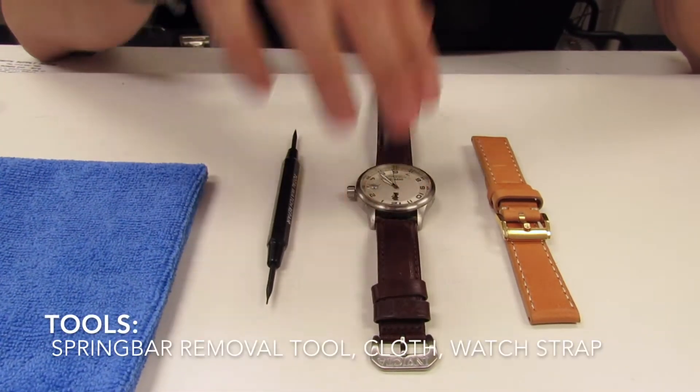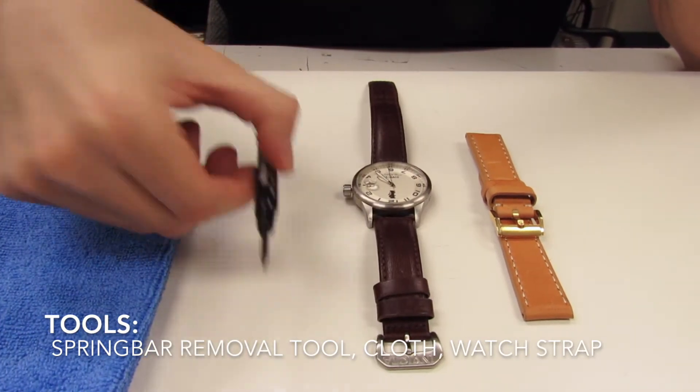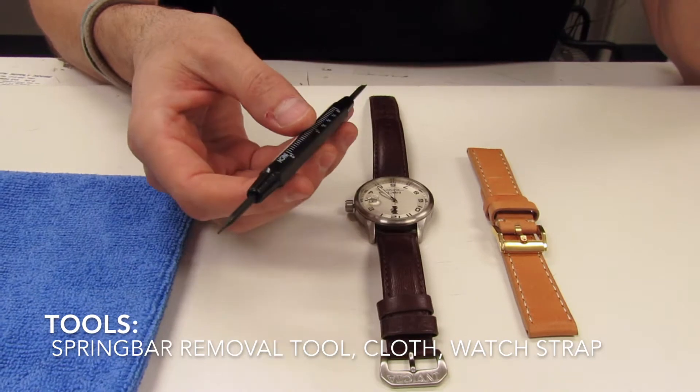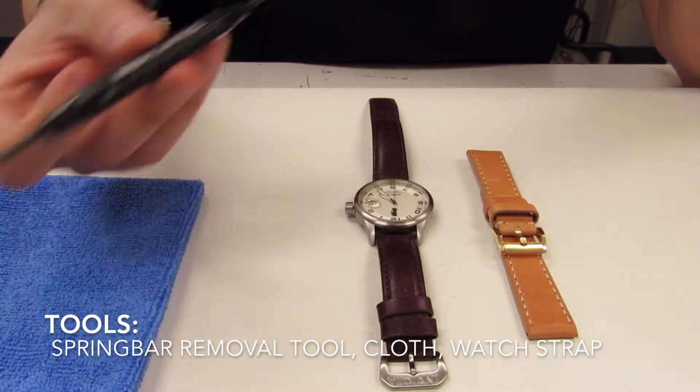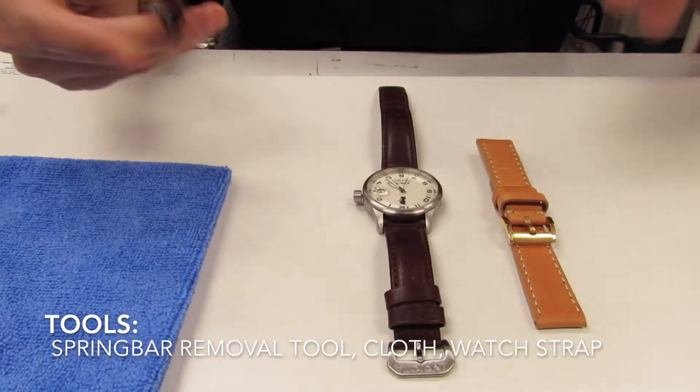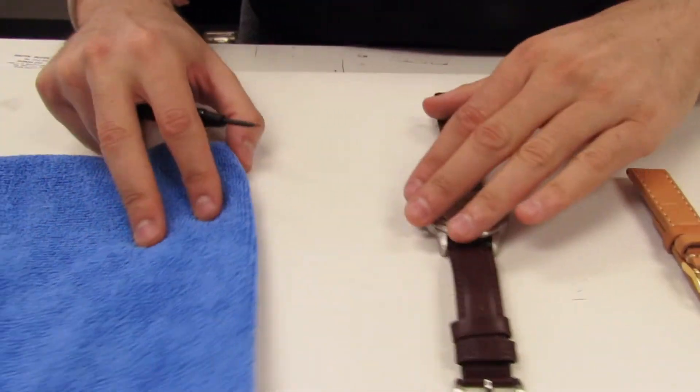First we're going to go over our tools. It's very simple — we have the spring bar removal tool, which we sell on our website. If you don't have one of these, you can also use a very sharp knife. And then we have a cloth right here to lay the watch down so nothing gets damaged during the process.